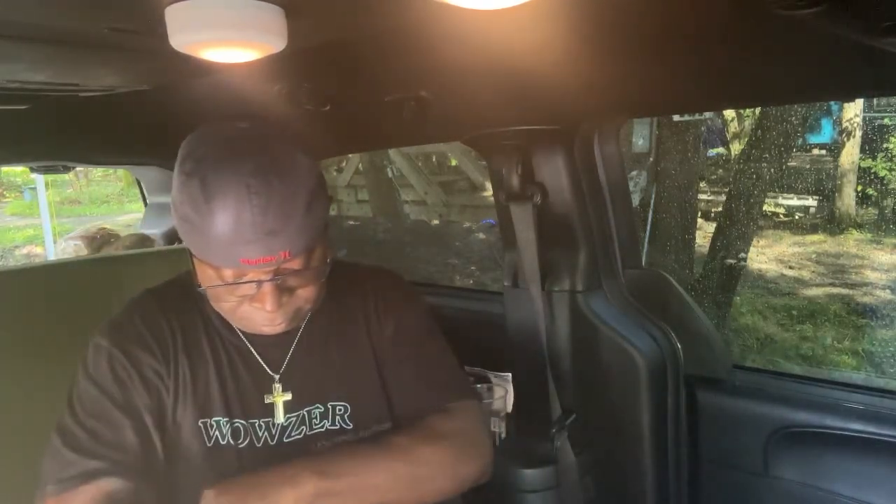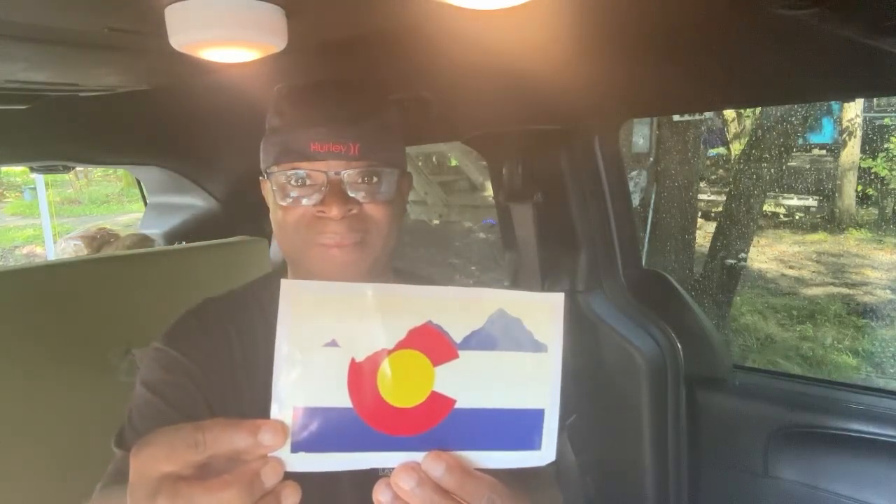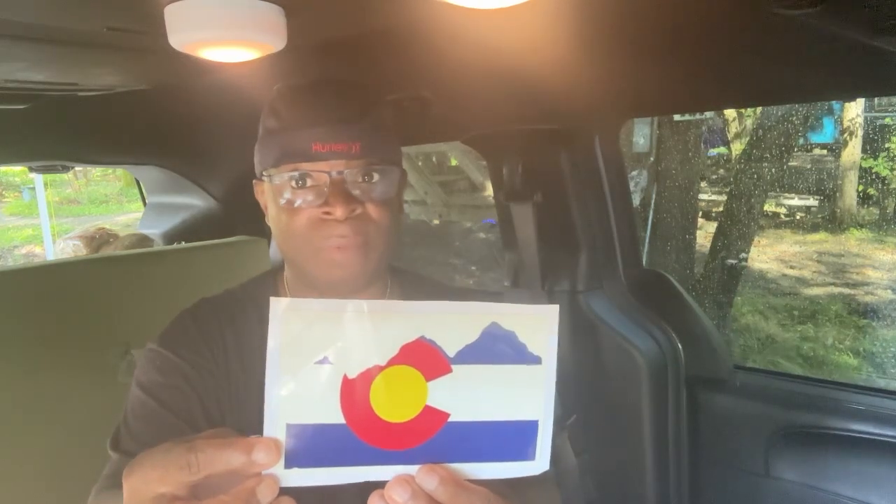Take your time Anthony, take your time. Wouldn't that be funny if I'm not even recording? Oh Lord, that would be a hot mess. 'Hello Anthony, I hope you like this sticker from the beautiful state of Colorado. Maybe one day you'll make it here too — from Tracy.' Thank you Tracy, and this is Tracy's sticker from Colorado. Y'all have to excuse my wandering eyes, but y'all know why they're wandering, right?